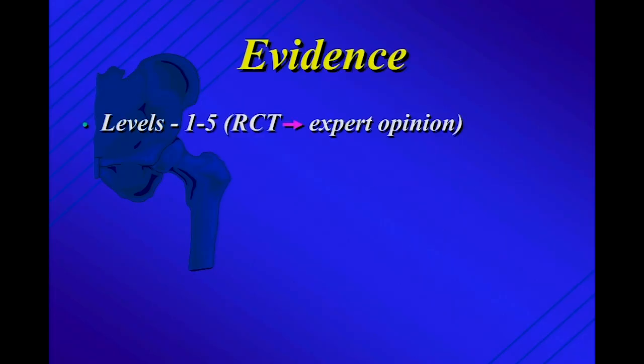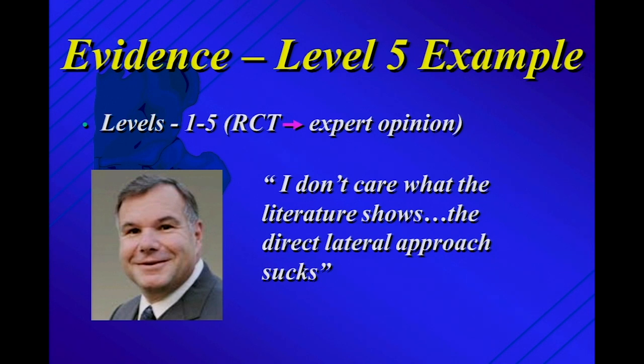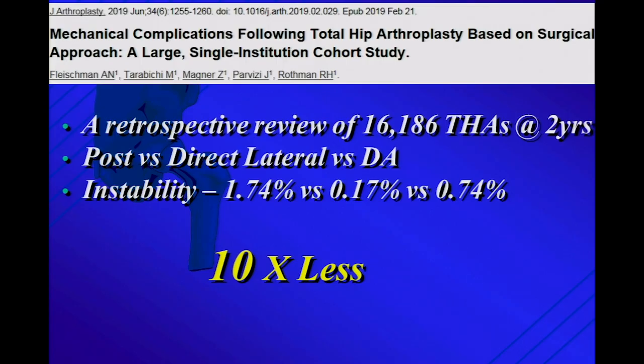Let's look at the evidence. There's an excellent paper from a couple of months ago looking at the Rothman Clinic experience: 16,000 total hips, all followed for two years, doing all three approaches — posterior, direct anterior, direct lateral. Looking at instability: posterior approach 1.7%, direct lateral ten times less at 0.17%, direct anterior in between. Most authors would replicate that in large series. Looking at femoral component failures — fractures in combination with loosening — direct anterior is two to three times higher, with posterior and direct lateral about the same. Their conclusion: the direct lateral approach confers the lowest overall risk of complication. I actually think that's true.